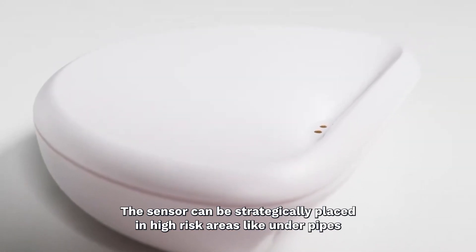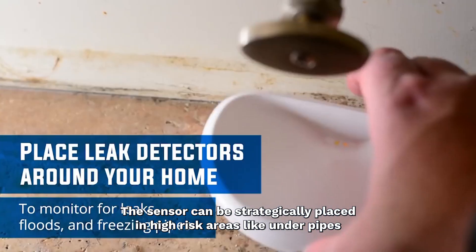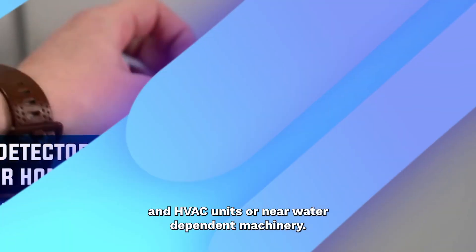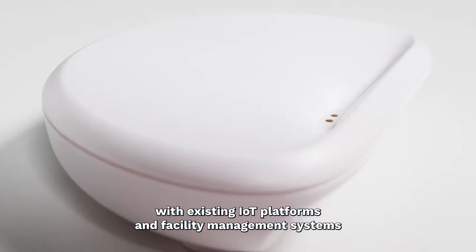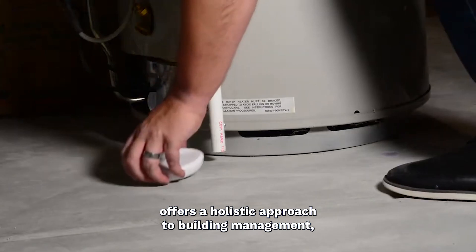Compact and discreet, the sensor can be strategically placed in high-risk areas like under pipes, in HVAC units, or near water-dependent machinery. Additionally, its ability to integrate seamlessly with existing IoT platforms and facility management systems offers a holistic approach to building management.